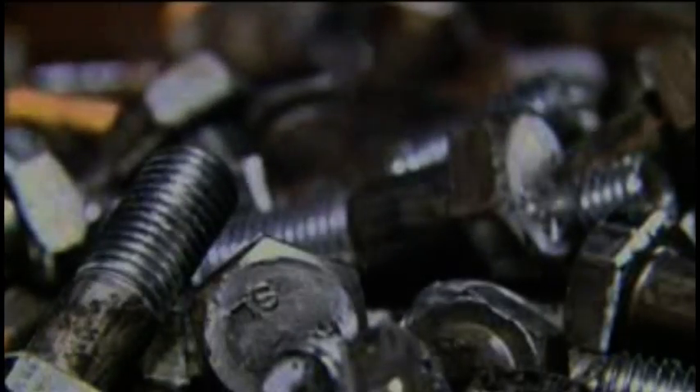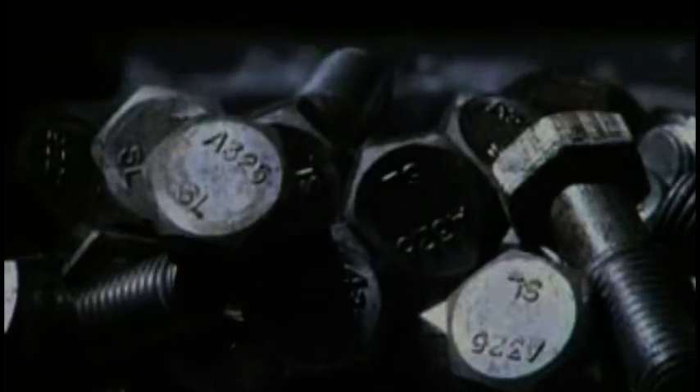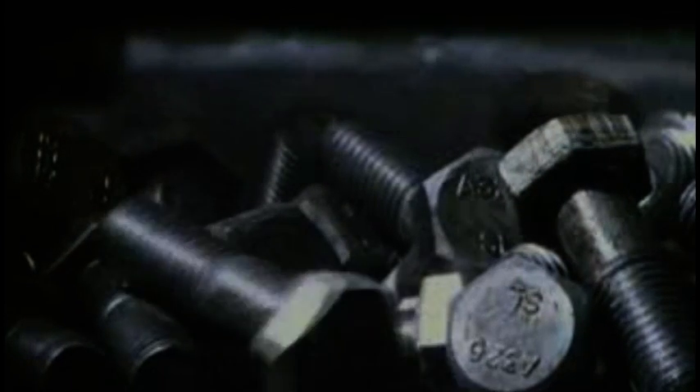Now all that's needed are the threads, or grooves along the shaft the nut screws onto to secure the bolt. To cut the threads, the bolts drop one at a time between two grooved plates inside a threading machine. The plates work kind of like a heavyweight pasta maker, rolling and pressing the bolts with 50 tons of force into the grooves in the plates to form the threads. The bolts fall out with the threads fully formed and ready to be heat treated to rearrange the molecules in the steel to make it even stronger.